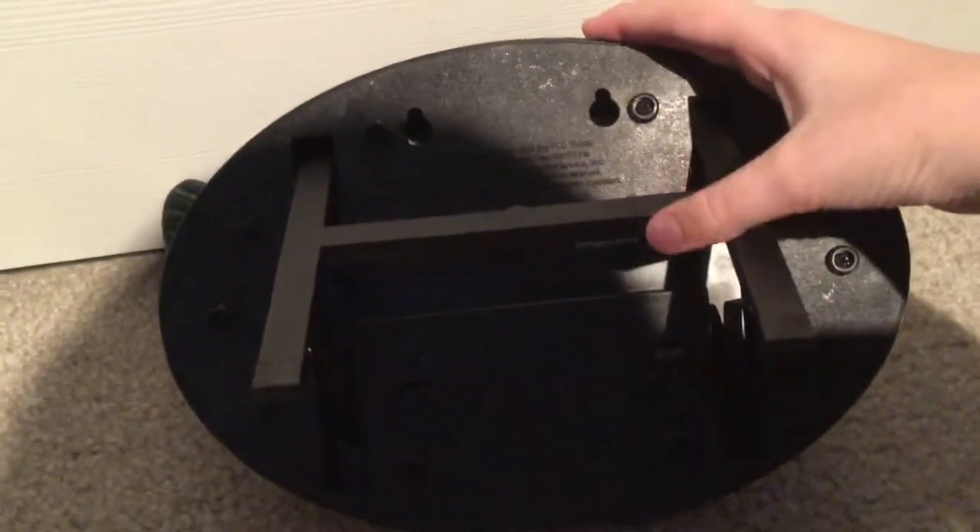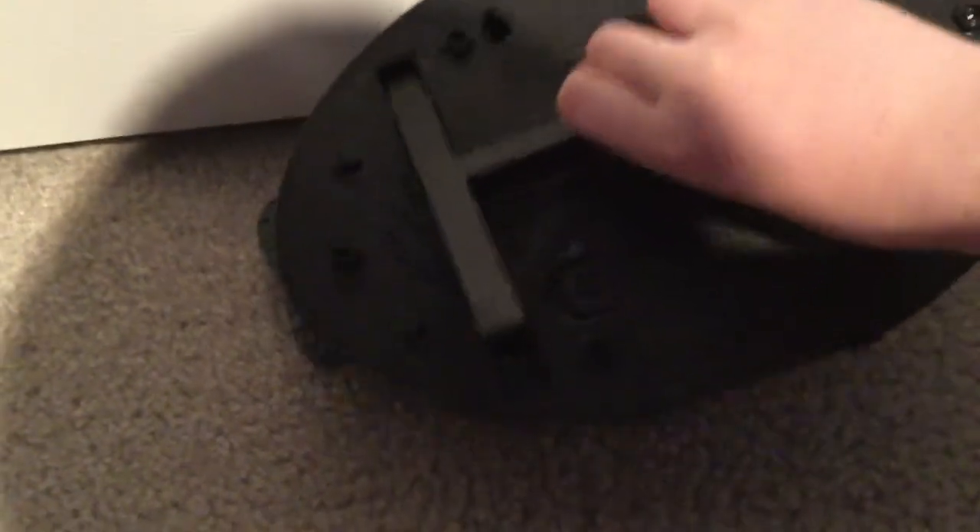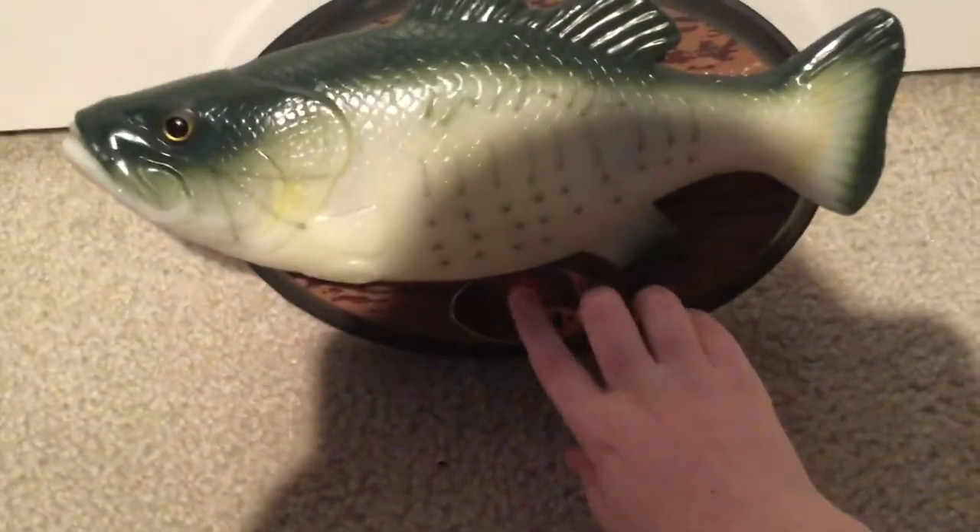I'll show you the back. You can see the sensor. You can prop it up like so. And let's show what he does. Press the button.